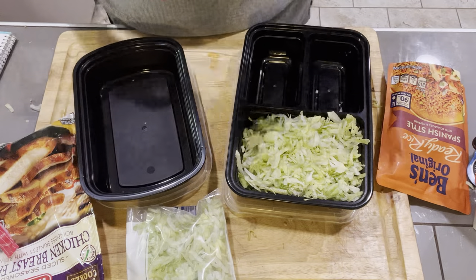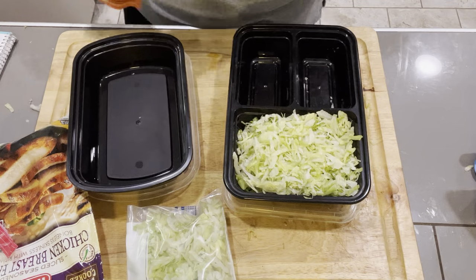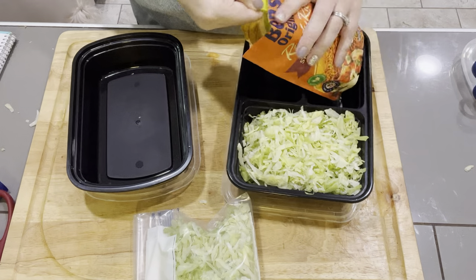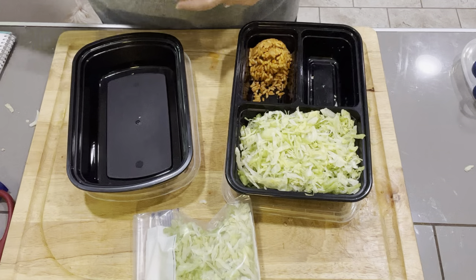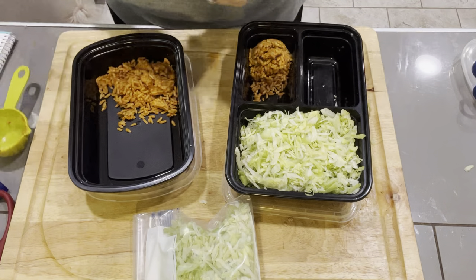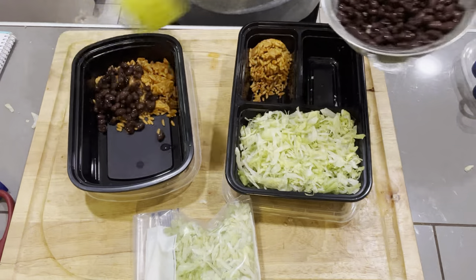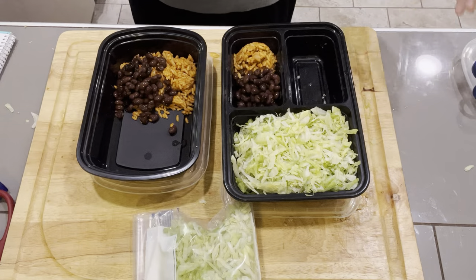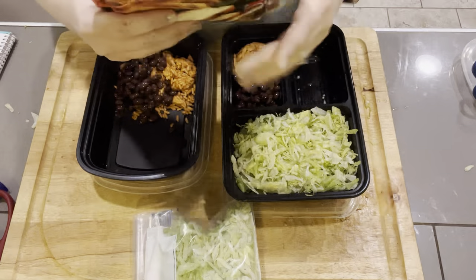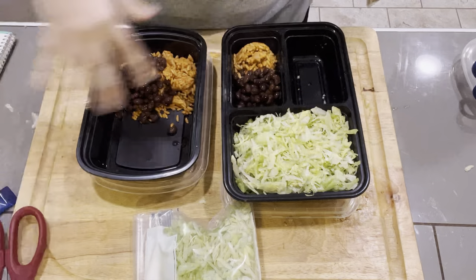I got the big lettuce because I'm going to be eating this all week long. Next I'm going to add my Spanish rice — I bought the pre-mixed one, obviously we're not cooking anything. I'm doing a third of a cup of this as well as black beans — a third of a cup. I have drained and rinsed a can of black beans.